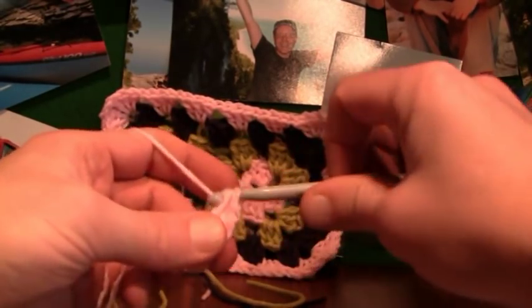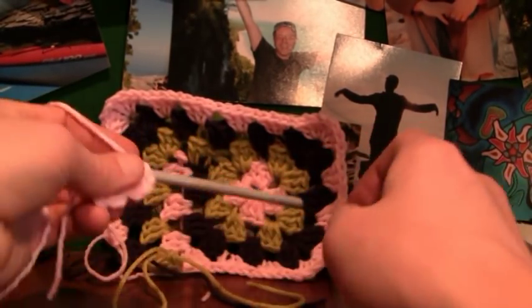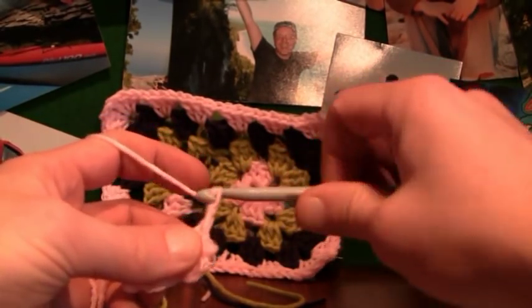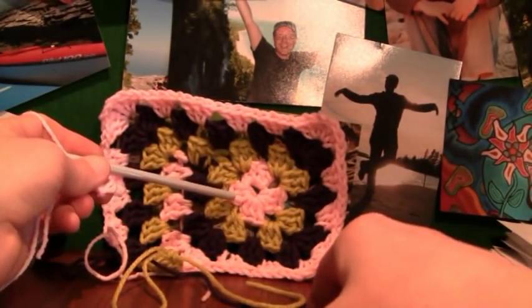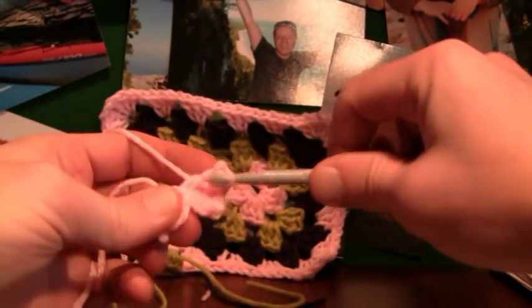When doing granny squares, everything is in groups of three. You had your chaining up, your second and your third. Now we want to turn a corner. In order to turn corners in a granny square you always have to chain two — always, always chain two. That's one and two. Going into the center again, we're going to establish the second part, grabbing the material and going into the center point, doing three double crochets.